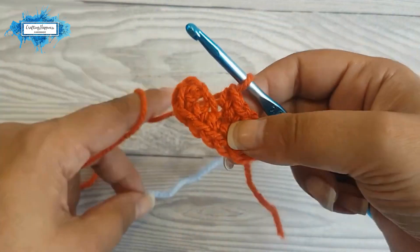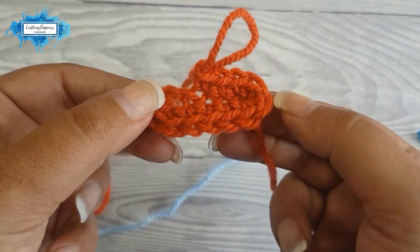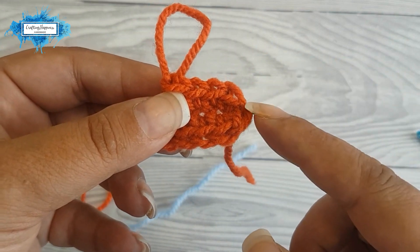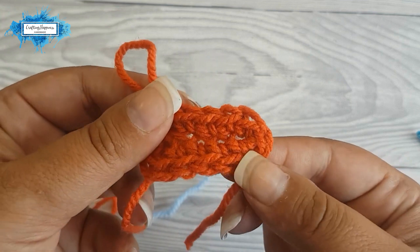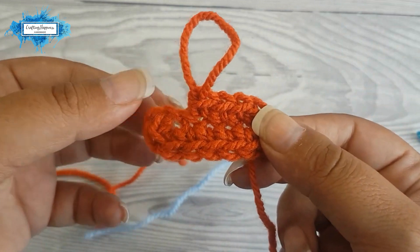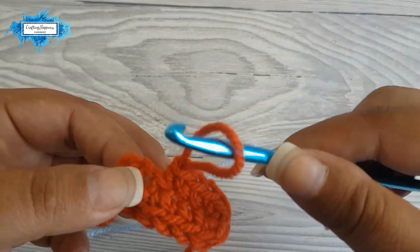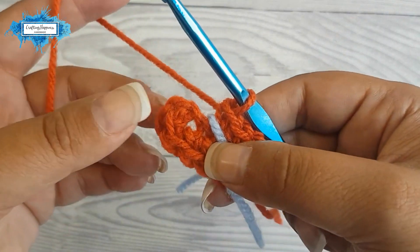Now we continue with the second round. If you notice, we have two semicircles on either side of the oval with three stitches each, and we will treat these just like an amigurumi circle. If you're familiar with crocheting in a round to create a circle, you gradually increase your stitches to keep it flat — we will do the same on either side of the oval. The middle part will always stay the same, just single crochet stitches.